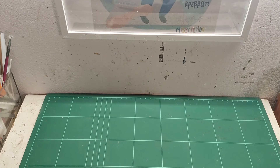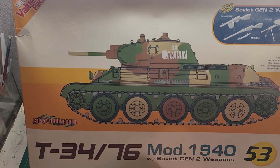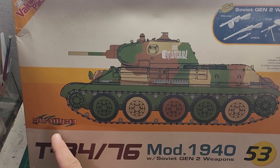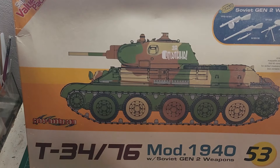So what's the next kit on the menu, you may ask? Boom! Here it is guys — T34-76, 1940 model, from CyberHobby in 1:35 scale, kit number 9153.